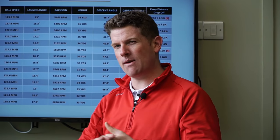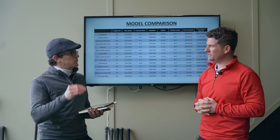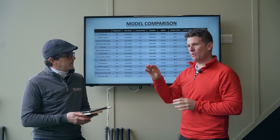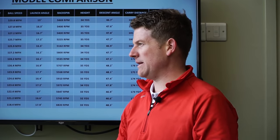It's worth pointing out you probably need a reasonable club speed to achieve that peak height, but when you do, this is why it's important to get fitted. If you can get to the correct peak height, the right descent angle, and the correct distance, don't worry too much about the lofts.